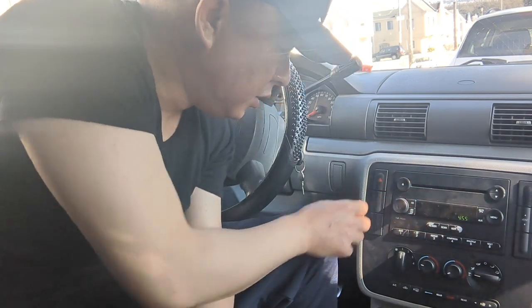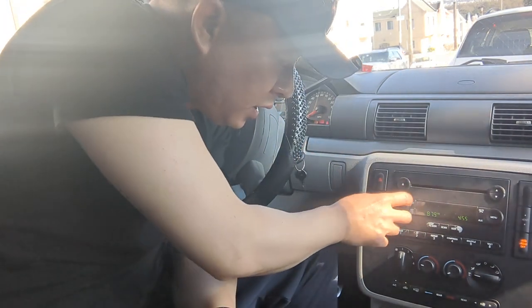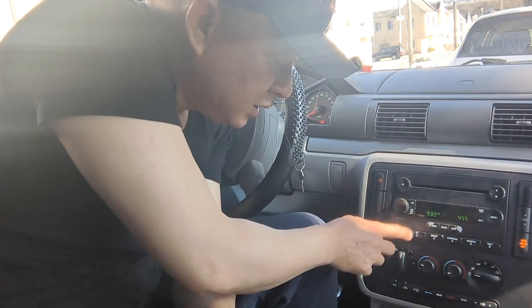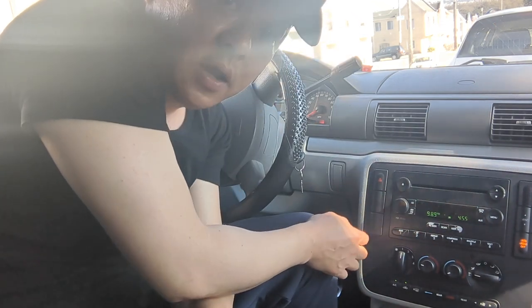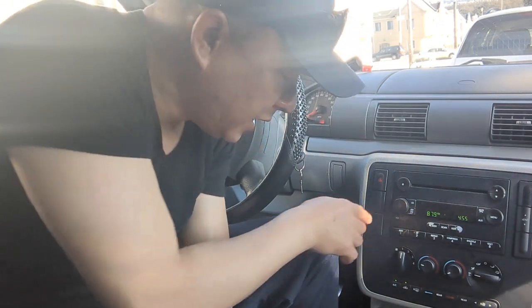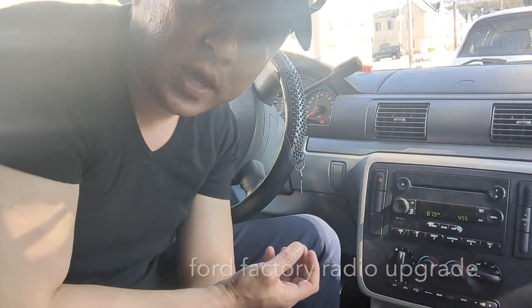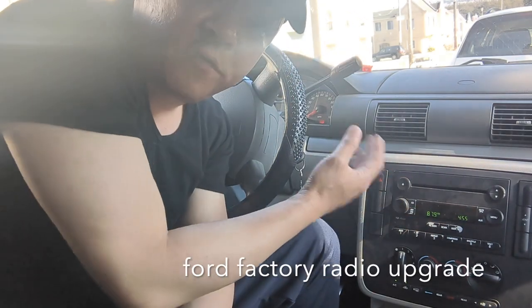Now you can see that we turn on the car and turn on the radio. You can see that this is a regular radio. All you have to do is set the radio to 87.9. That's all you have to do to add Bluetooth capability to this Ford factory radio.